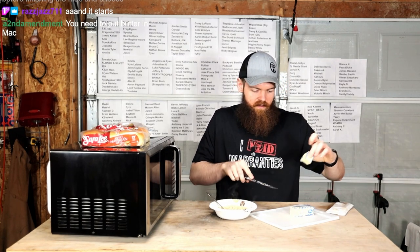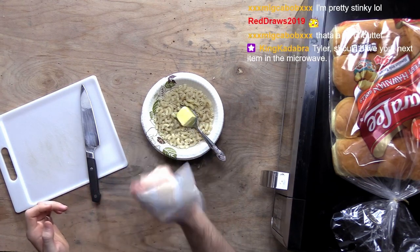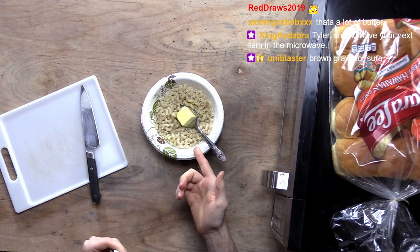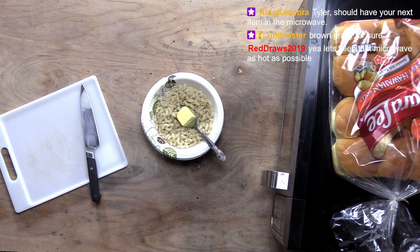Two tablespoons of butter. And then I guess we'll put like half of this packet in here. That does look like a lot of butter, but we used like half the box and that's half the amount of butter it says. So I guess we're good.